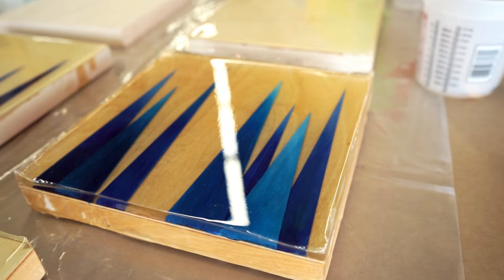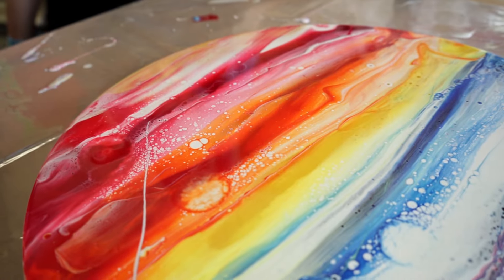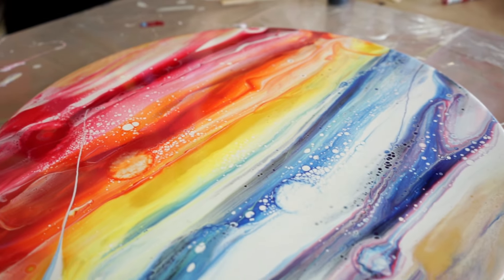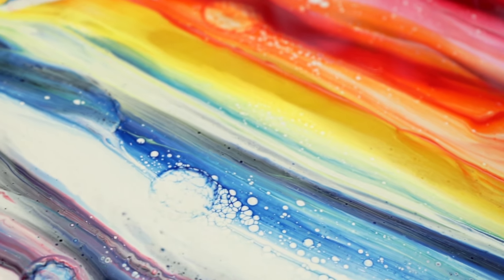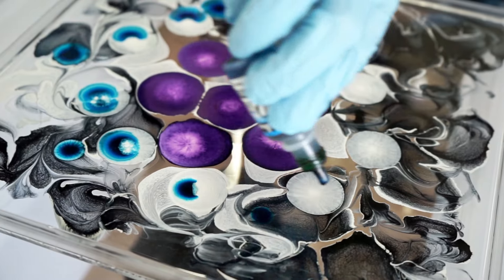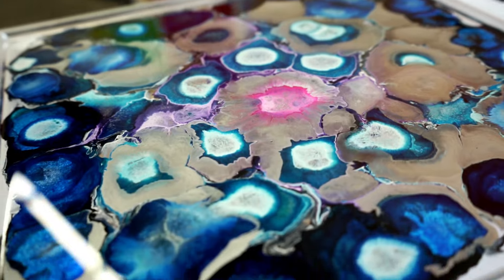Resin acts as a strong glass-like coating that you can use as a sealant in a wide variety of artworks. Its eye-catching gloss coating is unmatched by acrylic or varnish and enhances your colors while providing an even texture. We want to inspire you and provide step-by-step instructions so you can launch straight into your own creative practice.